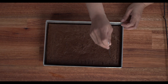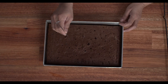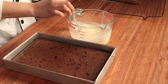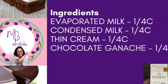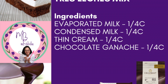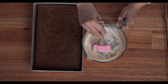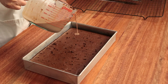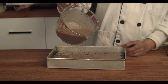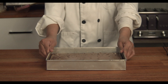Poke the surface of the baked product all over with a toothpick or any skewer. I prepared the tres leches mixture earlier — it's made of one-fourth cup evaporated milk, one-fourth cup condensed milk, one-fourth cup thin cream, and now we'll add one-fourth cup chocolate ganache. The link to the chocolate ganache video is in the description below. Pour it generously over the sponge or chiffon cake base, depending on how moist you want it.